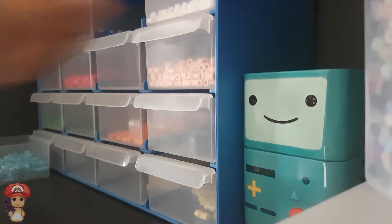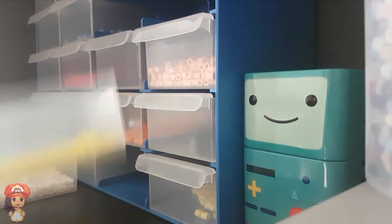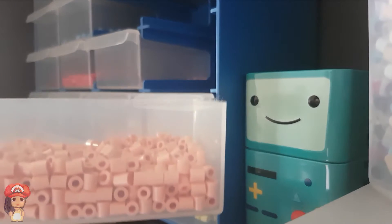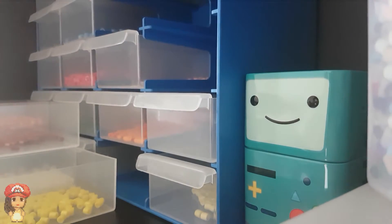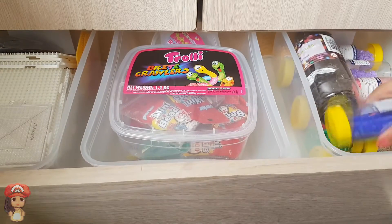Blue for the pants, white for his shoes, yellow for his t-shirt, skin or flesh colour for his skin, and brown for his hair. I opted for a darker blue — I wasn't quite happy with the light blue I initially took out, so I went into my other storage to get a darker blue.